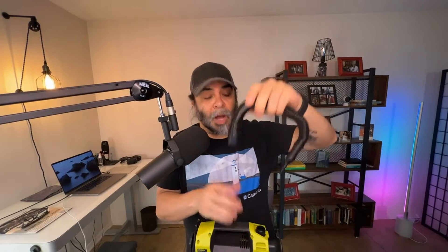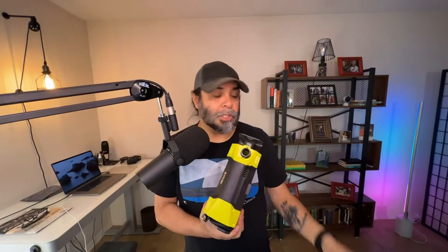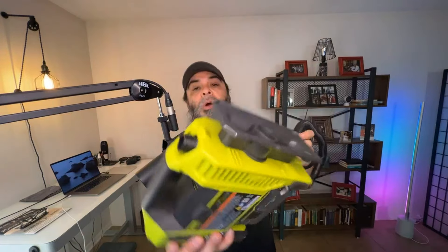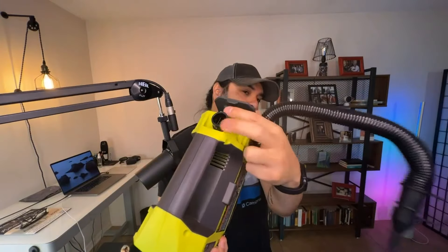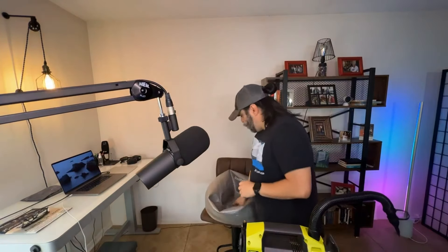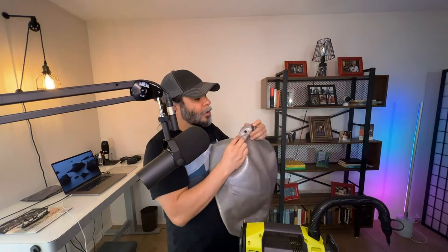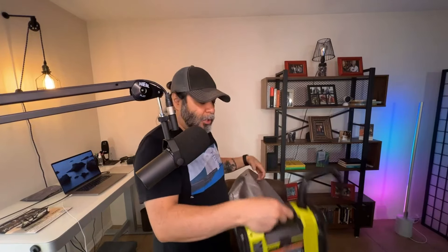What we're going to do is take the tube off and then connect it on the very top right here — there are a couple of notches. The notches go on right here, and you just take this little tip off or keep it on. In this case, we are going to inflate this yoga ball. My niece has been bugging me to inflate it, so we're going to go ahead and do that. It's going to be pretty simple.